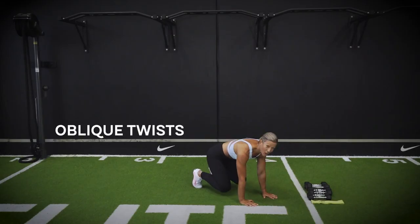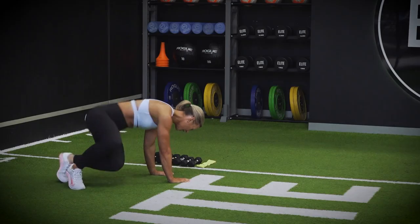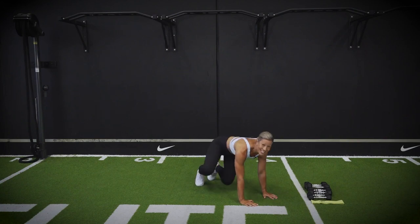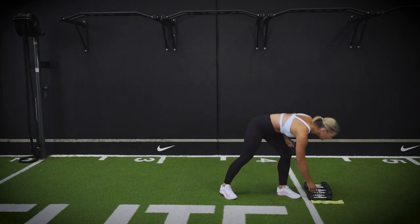Dumbbells down. Coming down into four-point kneeling — our first one on this: coming into your oblique twists. Four-point kneeling, dropping each hip down and towards the floor. And done. Beautiful — coming up to a stand, ready to go through round two. Grabbing your dumbbell.